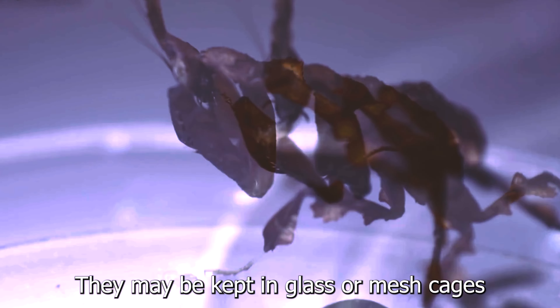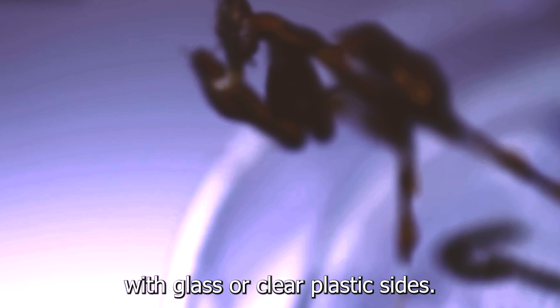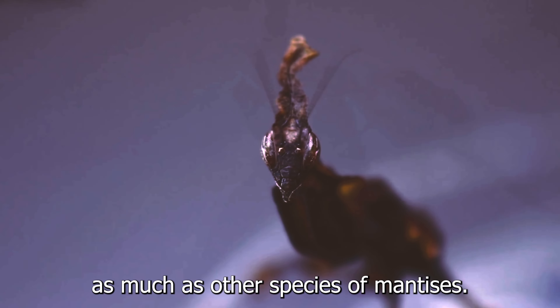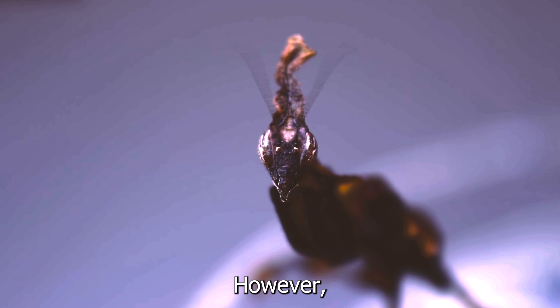The ghost mantis, or Philocrania paradoxa, should be kept in an enclosure that is at least three times as tall as the mantis is long, and at least two times as wide as the mantis is long. Ghost mantids are a fairly small species, so it's easy to find a suitable enclosure. Adult ghost mantises are about two inches long, with little difference between the sexes.